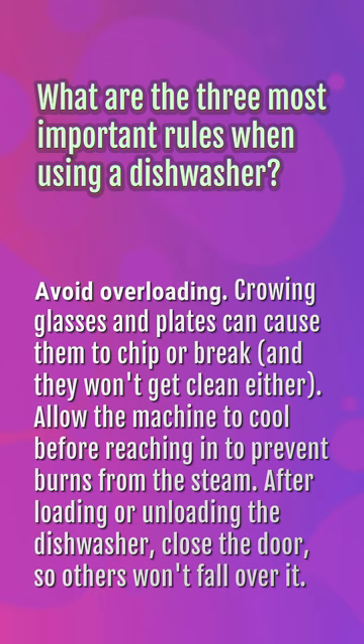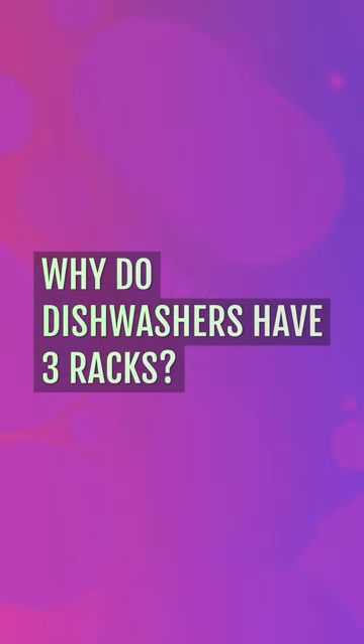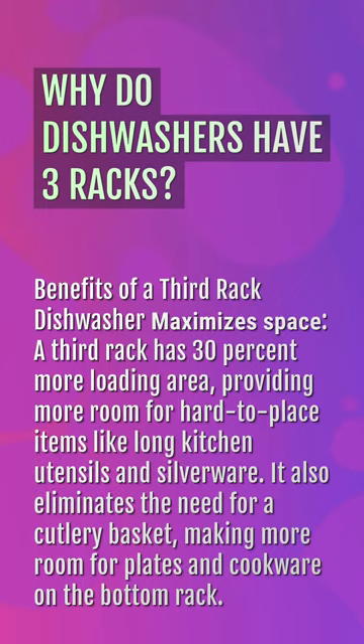Why do dishwashers have three racks? A third rack dishwasher maximizes space — it has 30% more loading area, providing more room for hard-to-place items like long kitchen utensils and silverware. It also eliminates the need for a cutlery basket, making more room for plates and cookware on the bottom rack.